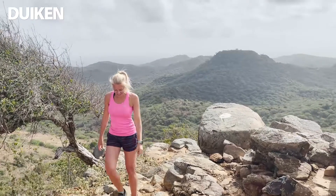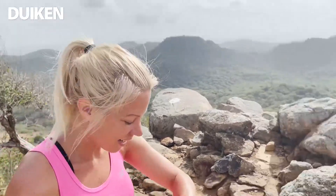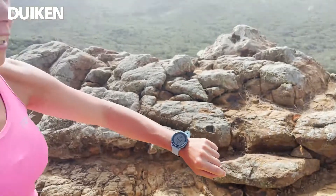Inmiddels is dat heiken helemaal goed gekomen. Hartslag 130, en we zitten op 161 meter. Nog 80 meter te gaan!